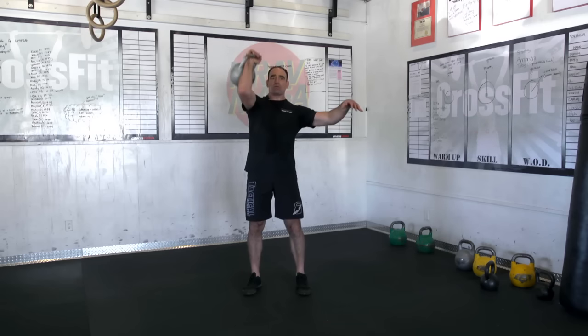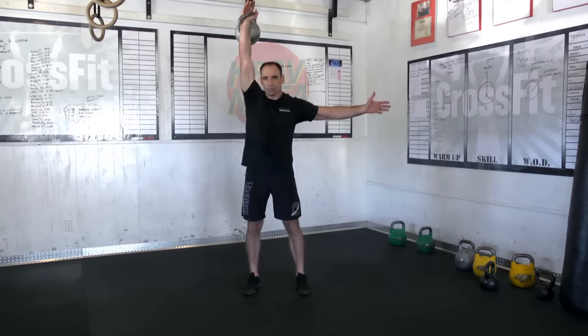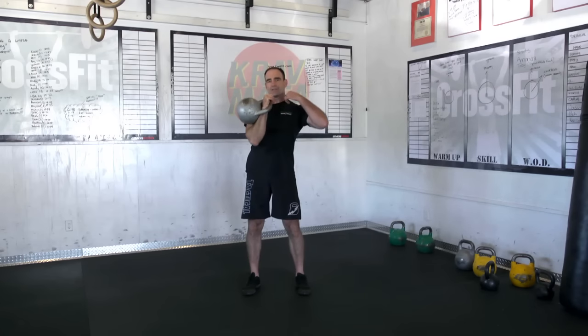This is the exact same groove as our push press and jerks. It's the same movement pattern. You don't have to get fancy and go out and all this other stuff.